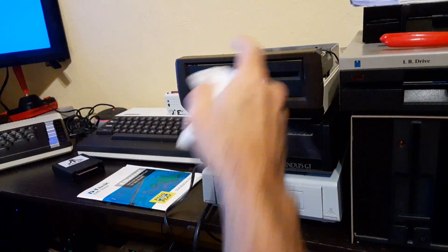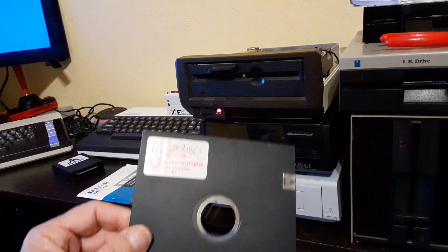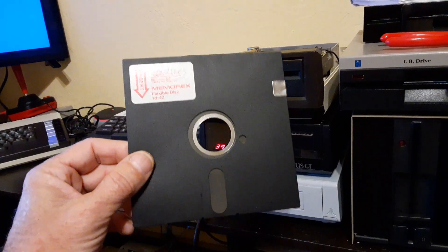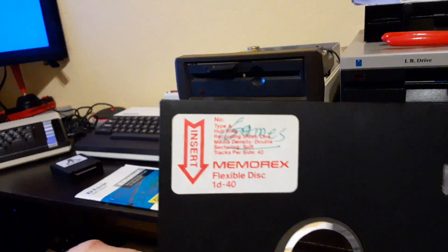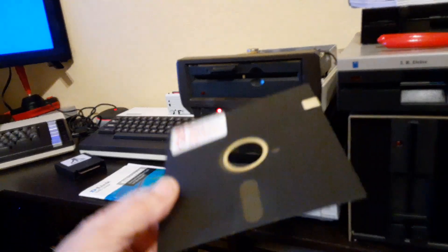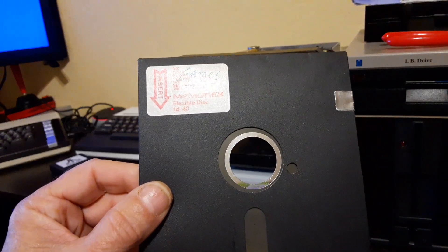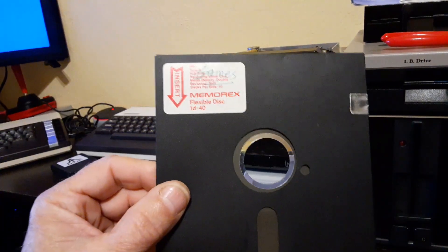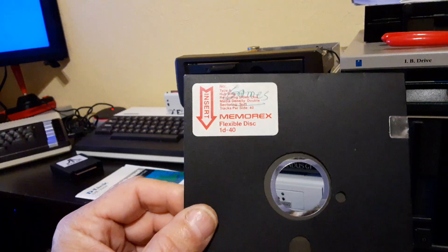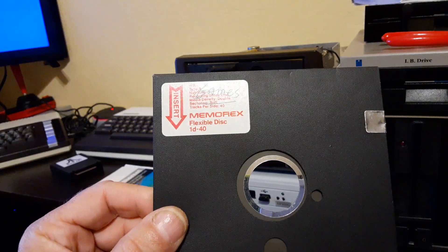Hello. I got this drive for parts, but it turns out to be a good drive — it just needed some TLC. And it came with this disc in it. It has ET on it and a couple of other games: Jumpman, Jack, and some others. So I was just curious if I could read it, so I read it and I got some errors when I tried.